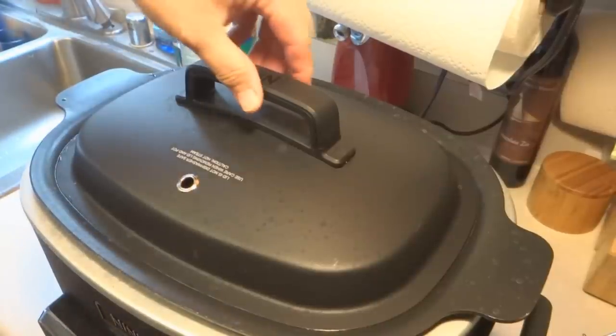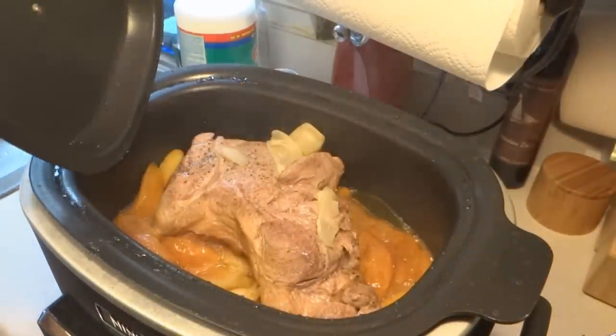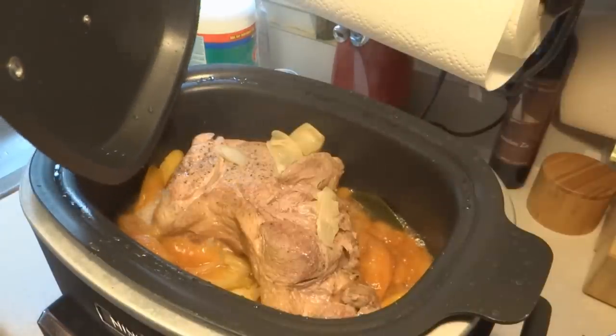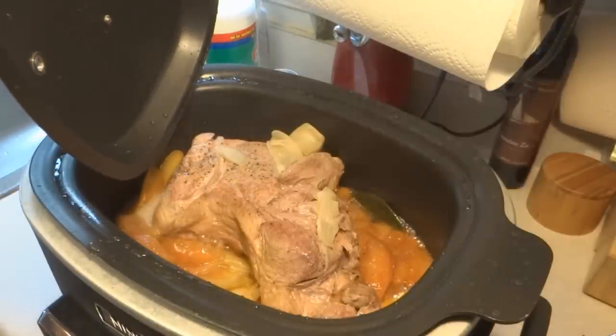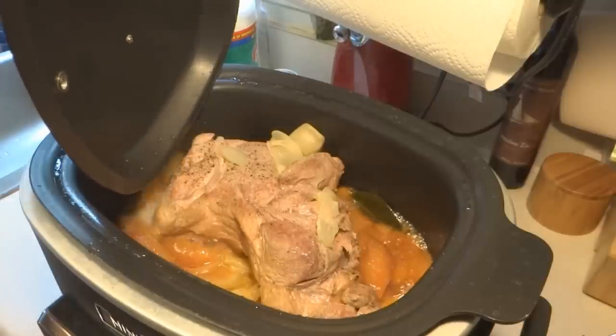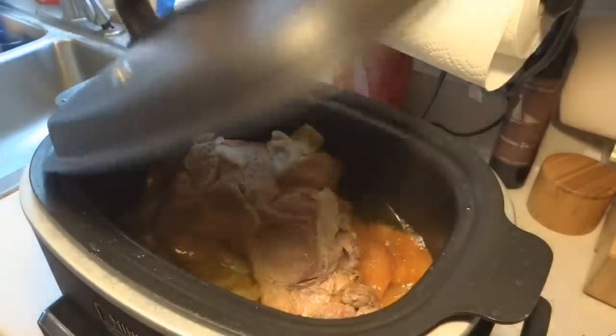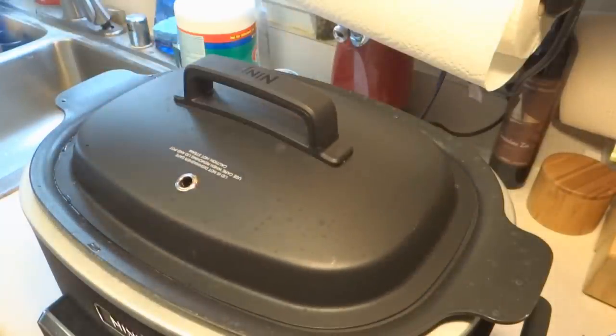Okay, so it's been about an hour and a half, and that seems to be cooking really, really nicely. I'm going to probably turn the temperature down a little bit, and it should be done in about 15 minutes or so.